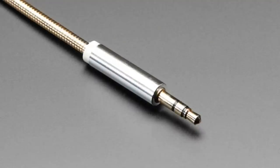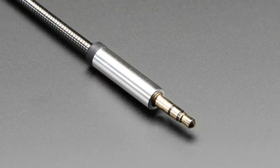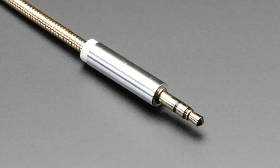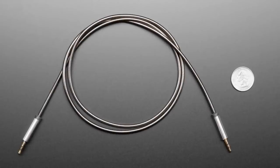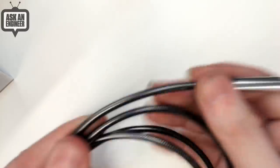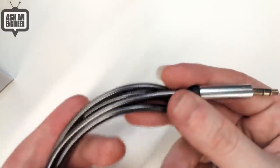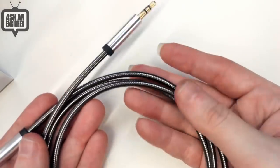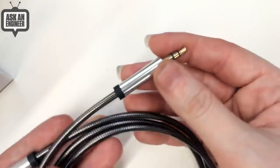Next up, speaking of beautiful metallic things, we have some beautiful metallic cables. We had some USB cables in Adabox and we also got some of these audio cables. They're standard one meter long audio cables, but they have these really nice metal connectors. They're actual metal — not just metal-colored plastic. They're actually metal, so they're cold right now. We have them in a couple different colors. This is like gun metal — I call this black metal because it's the darkest color.